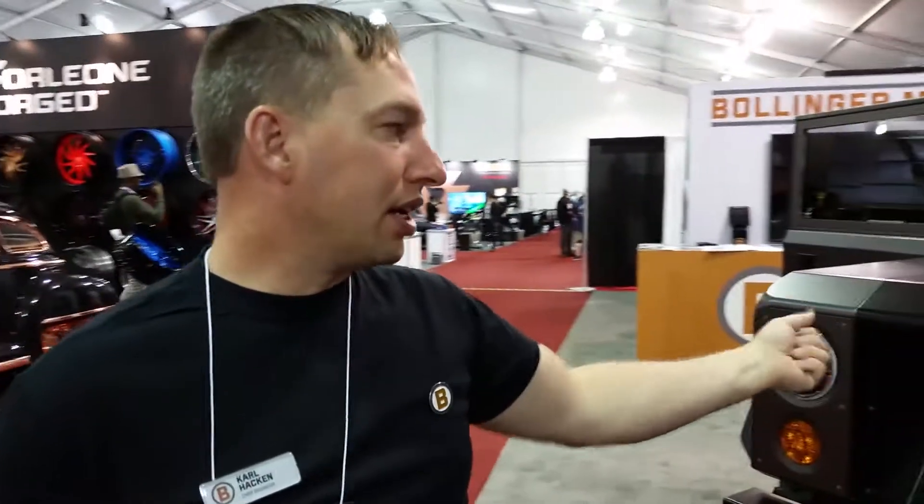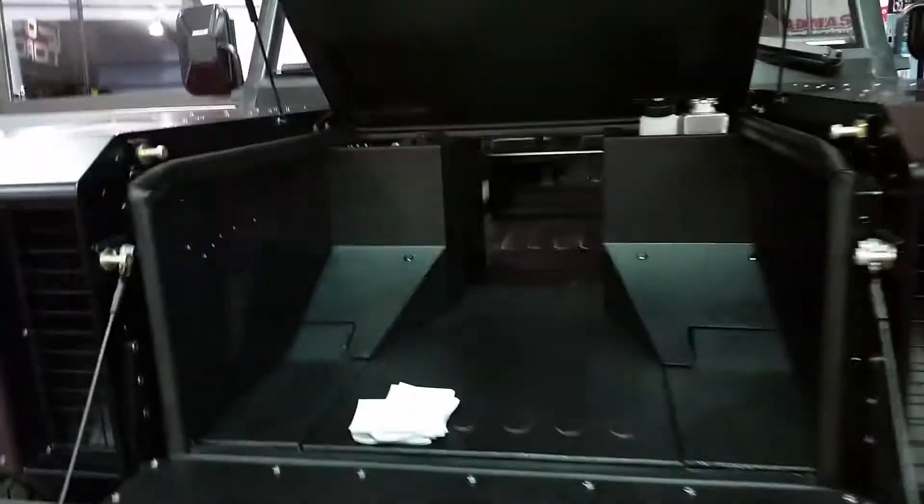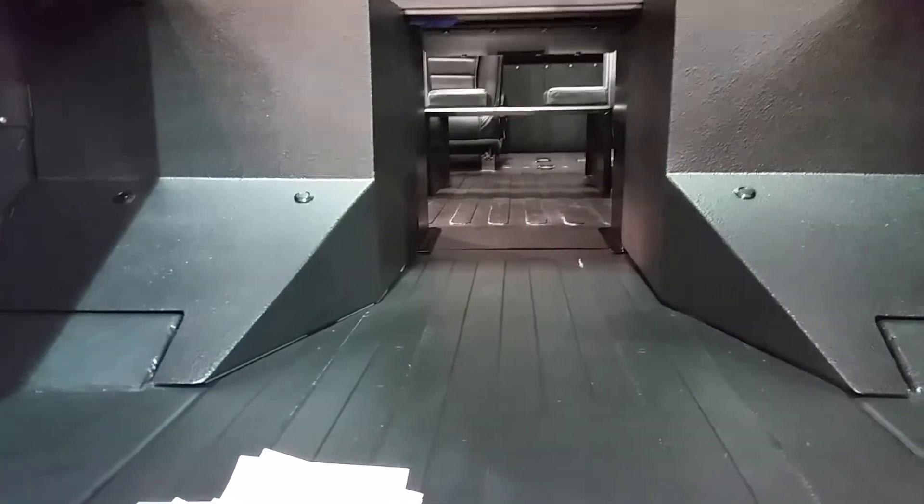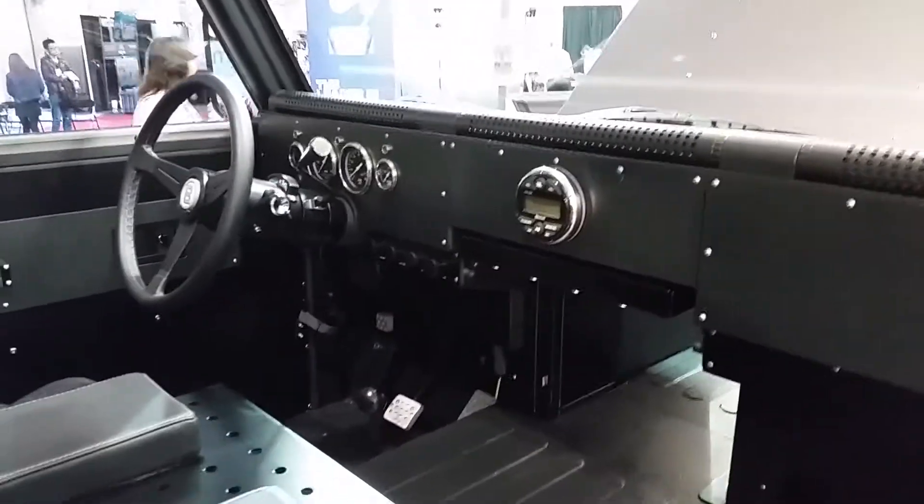Since this is an all-electric vehicle, there's no engine up here in the front engine bay, so we turned this into a storage area. We can put a little door in the dash and now you can pass long lumber and long items through the center of it.